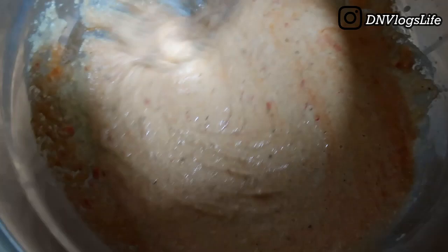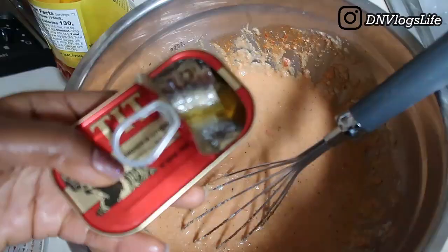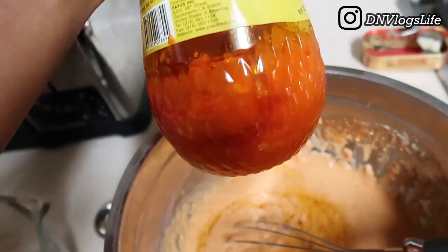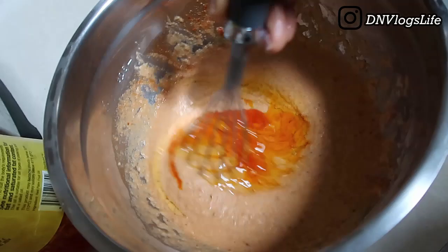Just take your time mixing — I'm mixing slower than usual since I'm holding the camera. After mixing everything together I added the titus. I only took the oil from the titus can because it's flavored with the taste of the fish. I also added one tablespoon of palm oil — I love the way it tastes and it gives the moi moi a unique color.